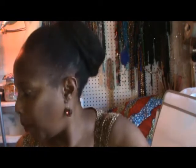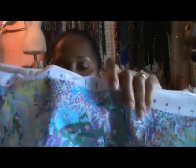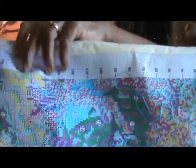I'll take it out of my project bag — I have it on the scroll frame. I'm mounted on the scroll frame, trying to get some tension so I can start. This is 11 count, so I should have no problem working on this one.